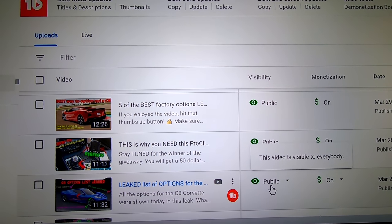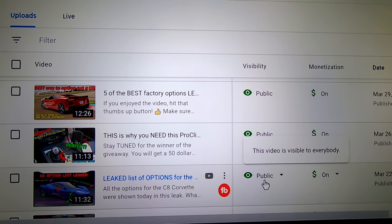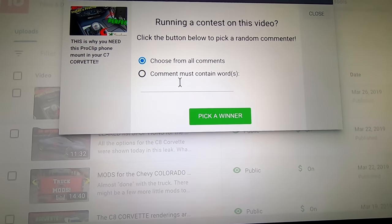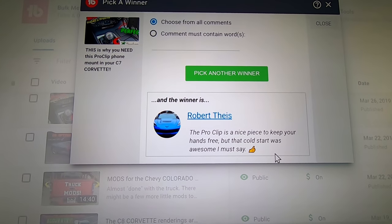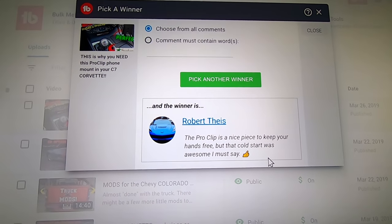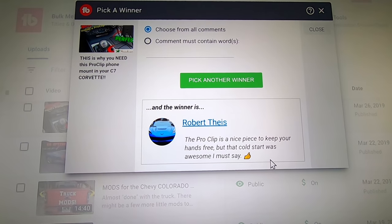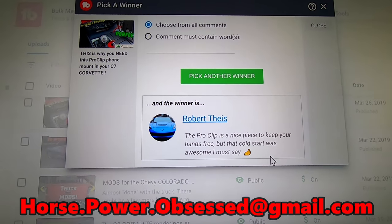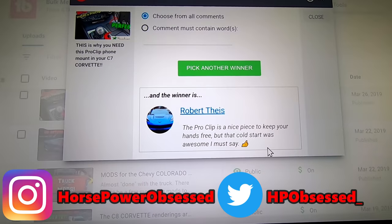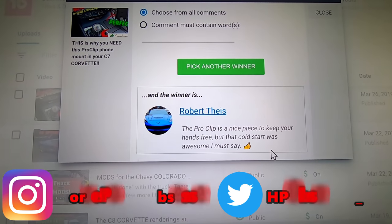Let's go ahead and randomly pick the winner for the San Diego $50 gift certificate. Robert, it's you. You get the $50 gift certificate from San Diego Designs. Go ahead and send me an email at horse.power.obsessed@gmail.com, or you can instant message me on Instagram or Twitter. Congratulations buddy.